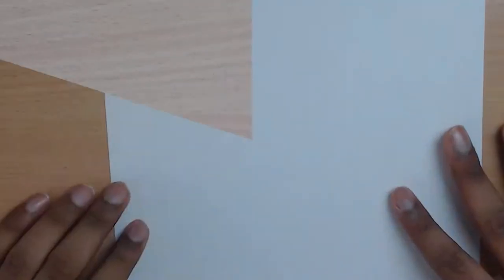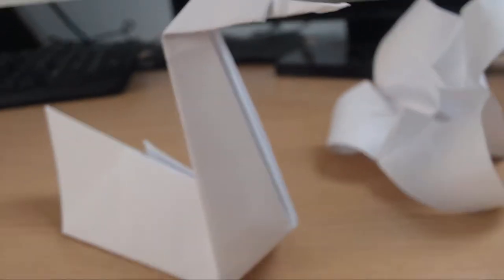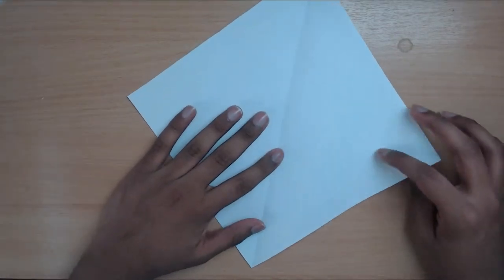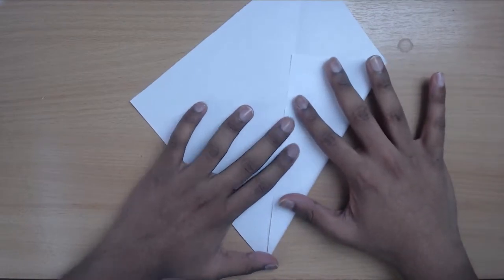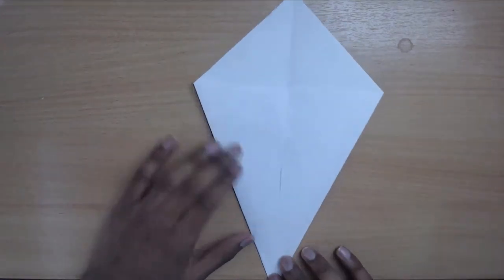Next we're moving on to the swan — probably the easiest in this list. Once you've got the hang of it, it'll take about 30 seconds. First, turn this into a square sheet of paper. Make a diagonal crease, and then do a kite fold where you bring both of these lines into the center. First step done — how easy was that?